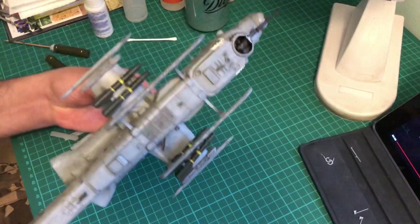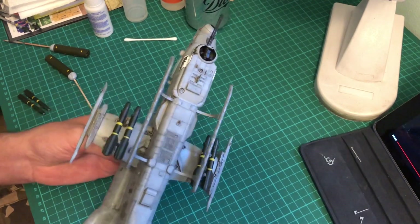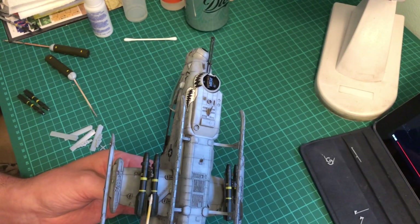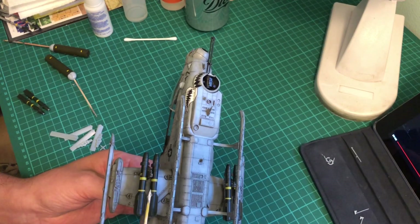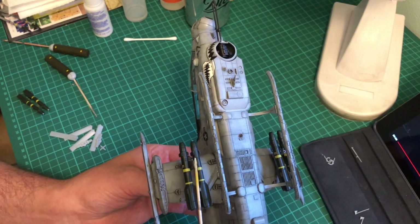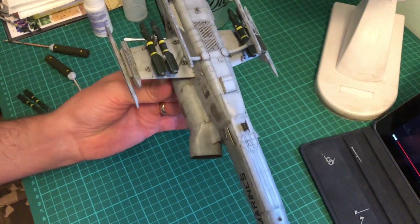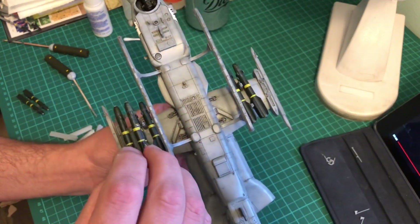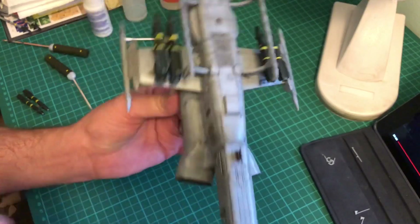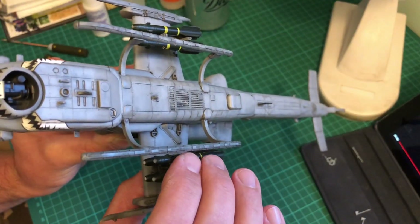Right - looks dry enough, or should I say feels dry enough. So all I'm going to do - this one first - I've got two little tabs, one there, one there. Just get a little bit more super glue on it. I did have to open the apertures just slightly so it would just pop on.